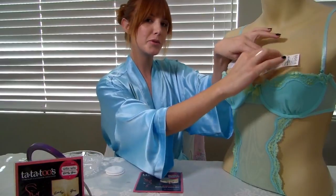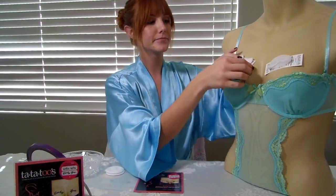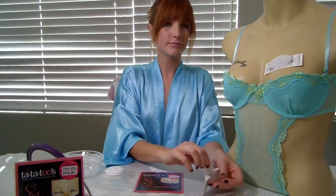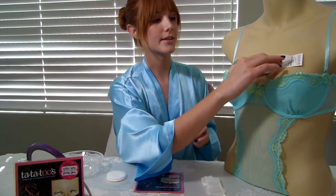Leave the wet cotton pad in place for about 30 seconds, then slowly start to peel the backing off. Be careful with this step — make sure to peel slowly just in case you need more water. If any of the designs sticks to the paper, add more water and press again.